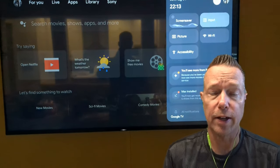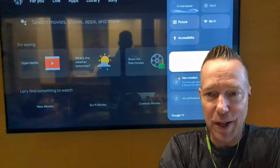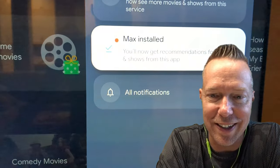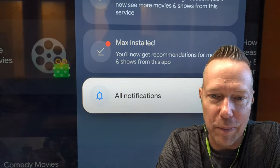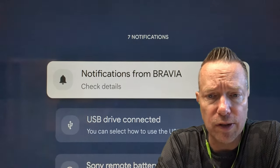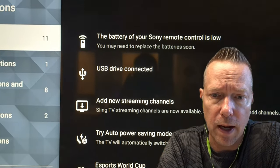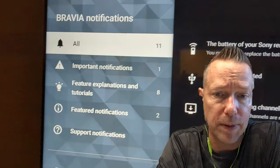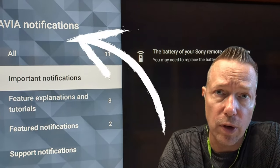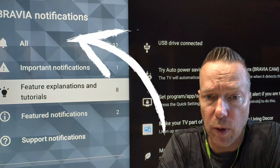In my case, here on my TV, I've also got a low battery on my remote control, so it's letting me know about that. If you click on it, you can go and see all your notifications. If you do have a software update available, that will pop up under all notifications. It will also show up under your important notifications as well.